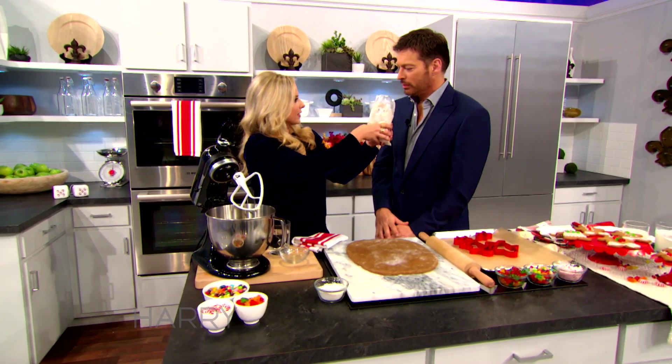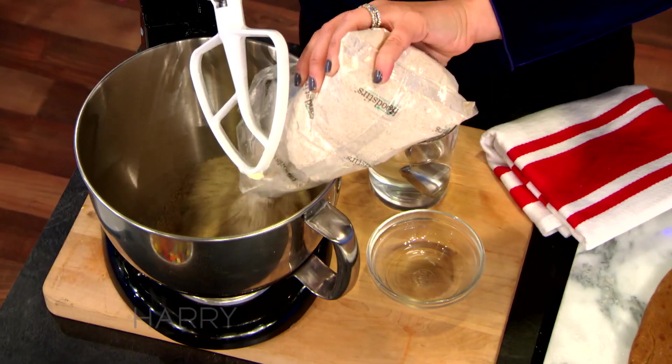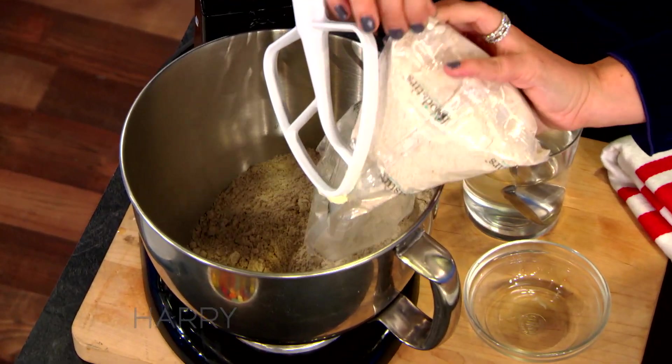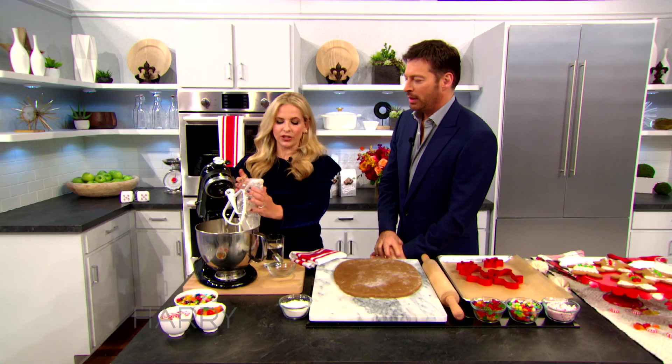By the way, smell this — oh my gosh, I could eat that out of the bag! We need smell-o-vision. We've tried to make it so that it's really simple, because I think there's a lot of people who say 'I can cook but I can't bake.' So we tried to make it really easy — these are pretty much foolproof.